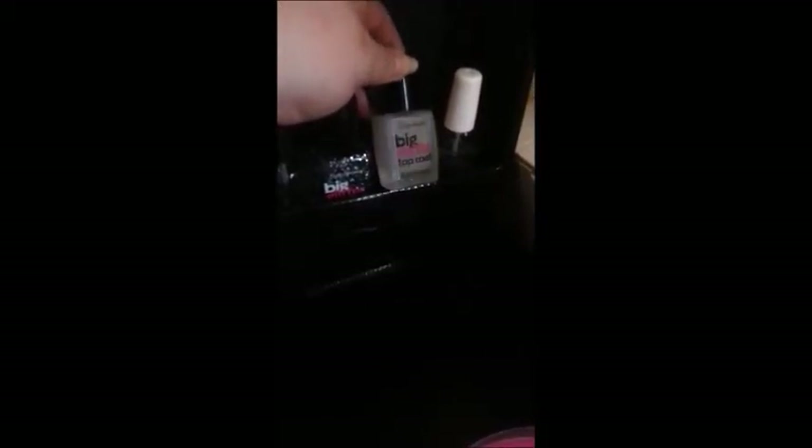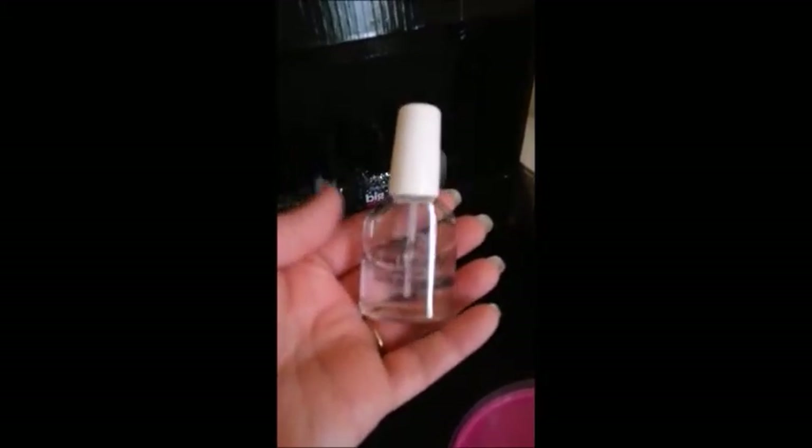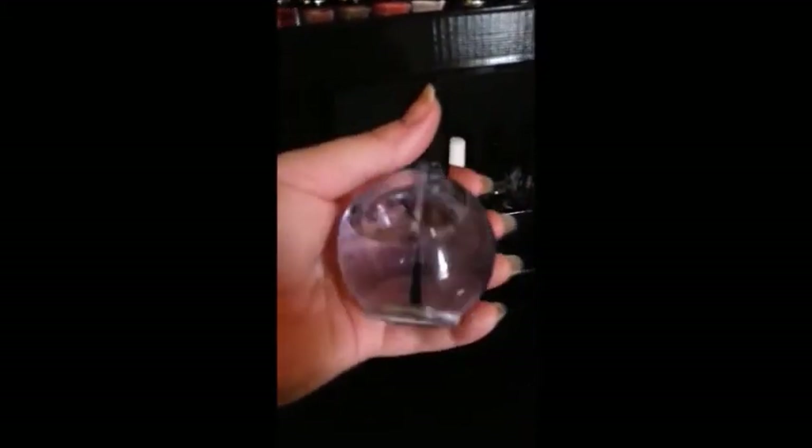These are my top coats and base coats. I have my Out the Door top coat, which I use most often. This is a gel clear top coat. This is a nail treatment by Nail Tech — it helps with damaged nails. Seche clear base coat, NYC top coat, a big glitter top coat, and a big matte top coat for that nice matte effect. And this is the first really good quality top coat I ever tried — Sally Hansen's Dries Instantly. I graduated from that to the Out the Door top coat, which I love. Plus there's more of it so you don't run out so fast.